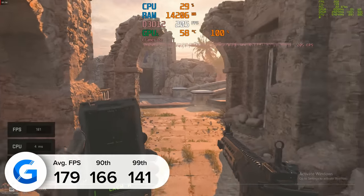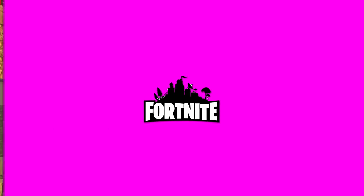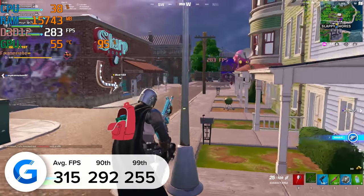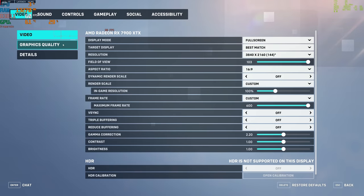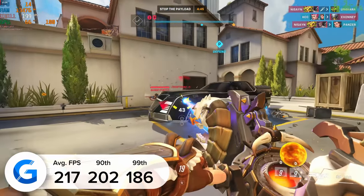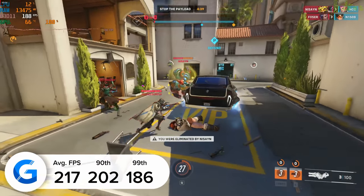The 90th percentile results were also pretty good, and all frame rate data was gathered using MSI Afterburner's RivaTuner. Moving into Fortnite at 1080p competitive settings, 315 FPS was the frame rate of the day — a game where this card performs very well. Finally, Overwatch 2 at 4K ultra settings gave 217 FPS. For more benchmark detail, check out the full write-up below and our review of the 7900 XTX on geekawhat.com. Thanks for tuning in, and we'll see you in the next Geekawhat video.